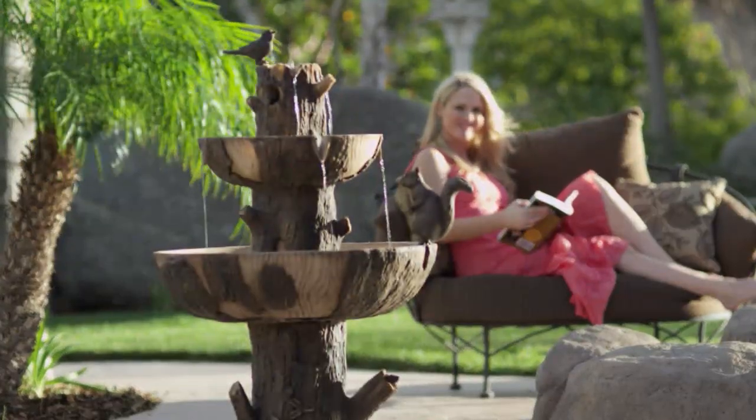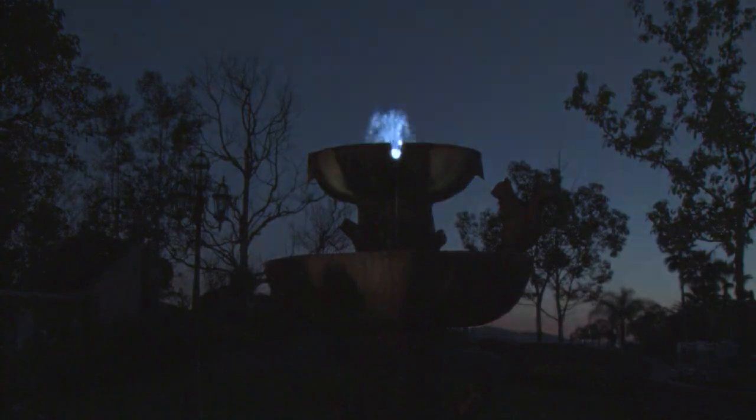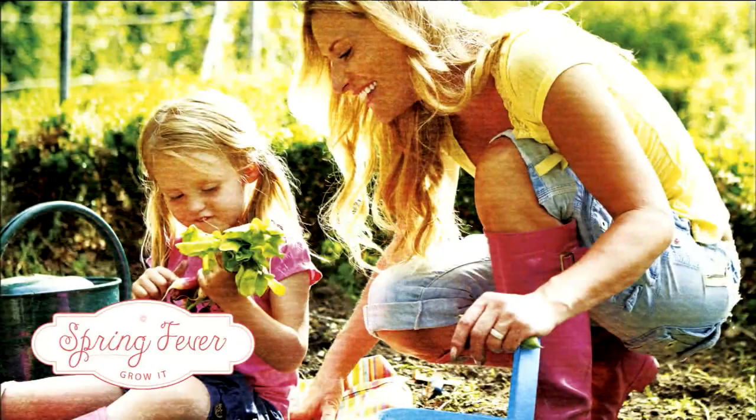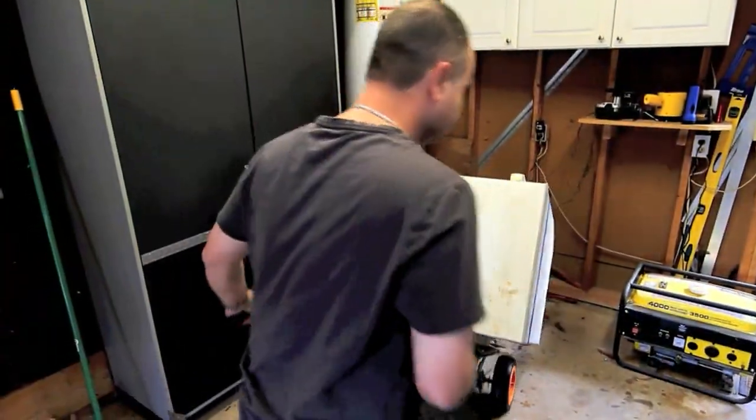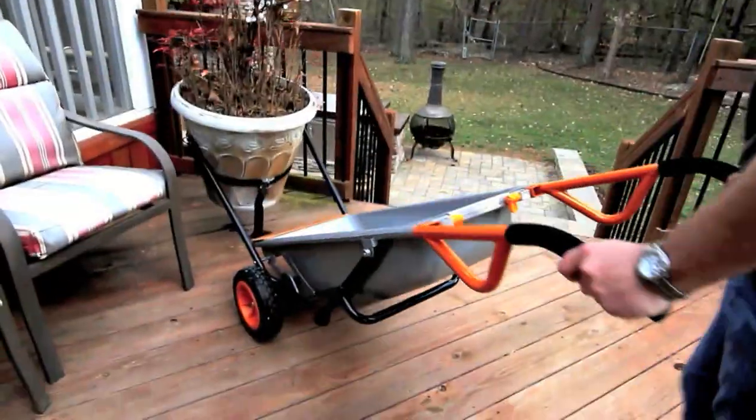It's our grand finale of our big patio and garden spring fever event. We've got Cottage Farms coming up, a great way to take stuff and carry stuff, and something from Works coming up — the Aero Cart. Don't like your traditional wheelbarrow?